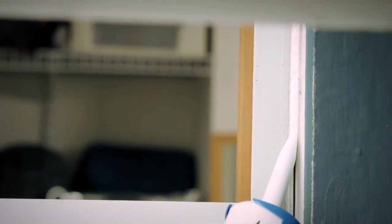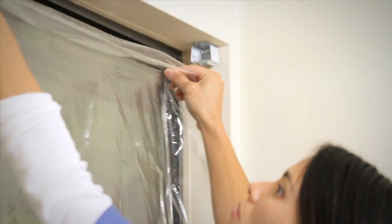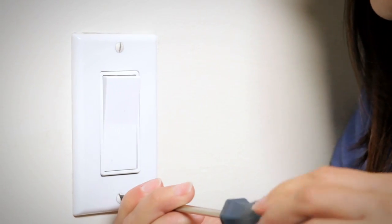Caulk and weatherstrip around doors and windows to help keep the heat in your home. A little window film can go a long way too.